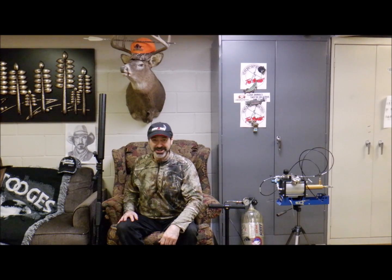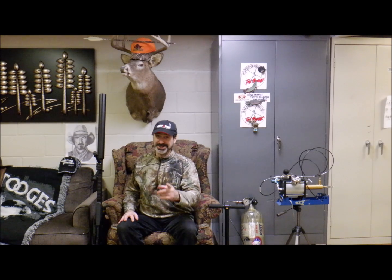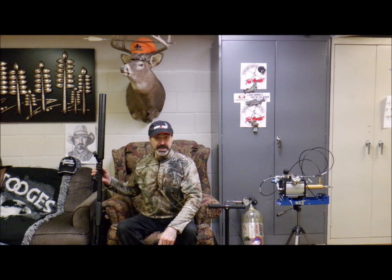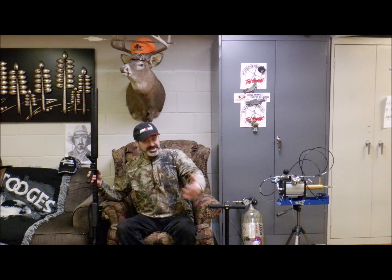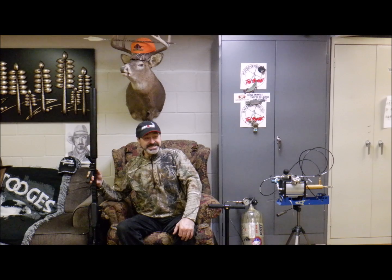Good afternoon. It's Sunday afternoon service with Mr. Hollow Point. Thank you for coming on and joining the crowd. It is Sunday afternoon and we've already been to church service, so now it's time to play — it's air gun time.